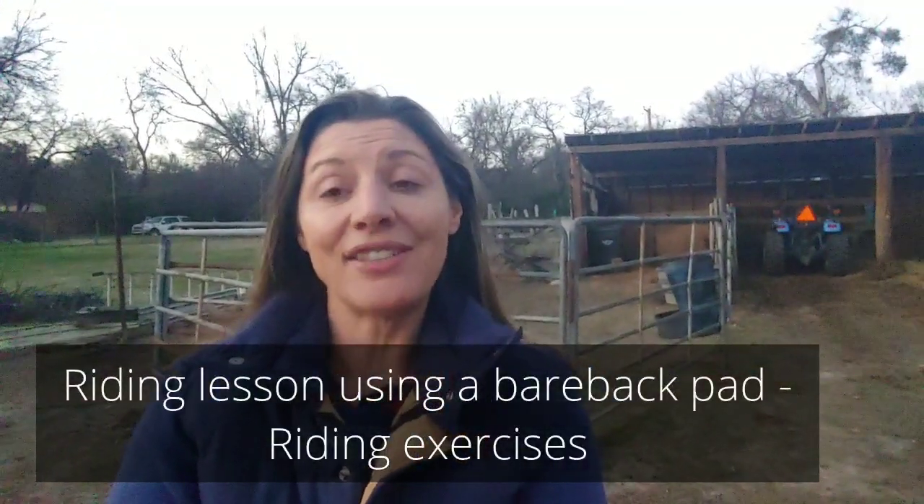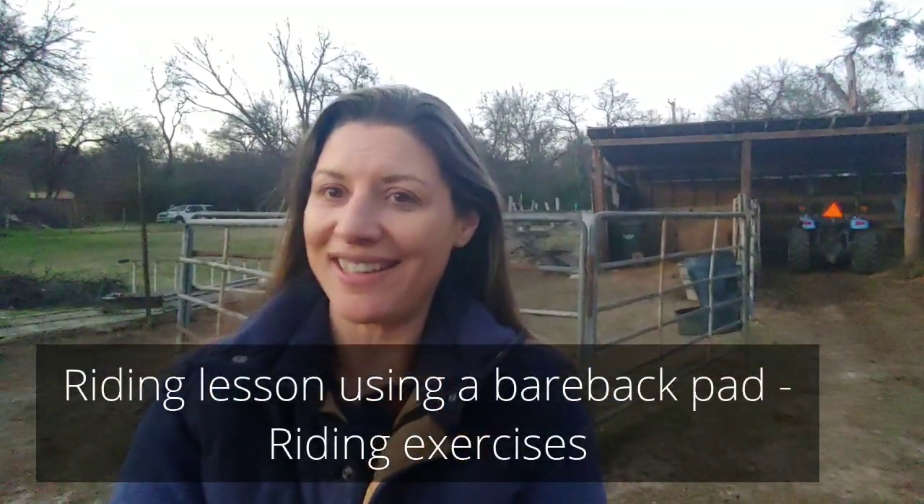Hello and welcome to today's video. Today we're going to be doing our riding lesson in a bareback pad. Bareback pads are a great way to put some variation into your riding routine and really work on your horsemanship.